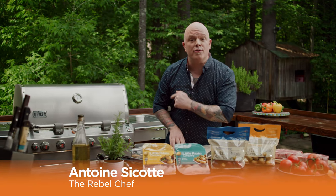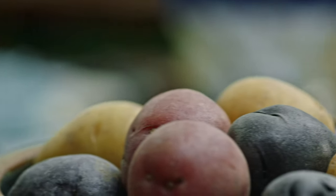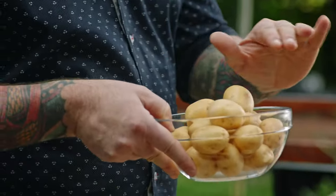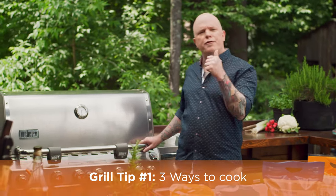Don't stress — cooking potatoes on the grill is so easy and fun. My all-time favorite vegetable is the creamer potatoes from Little Potato Company because they're so easy to use. You don't have to wash them, you don't have to peel them, and they're evenly sized so they cook perfectly.